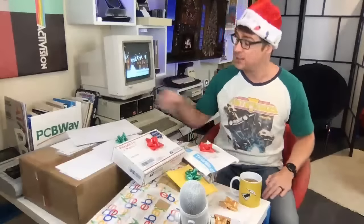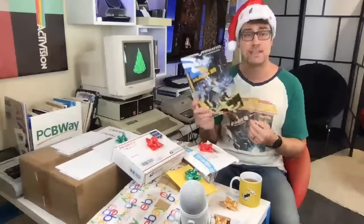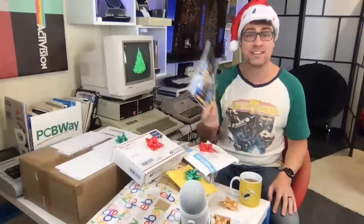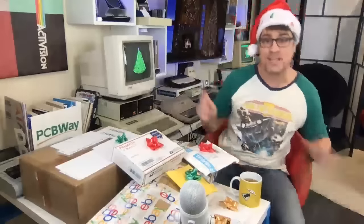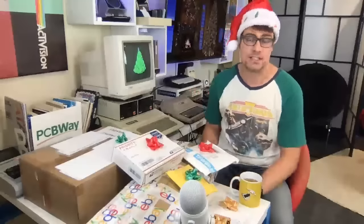Welcome to Perifractic's Retro Recipes. While you were waiting, I was just reading through the Zap64 2019 calendar — getting ready for that, it's coming up quick. In the meantime, I'm all set up here for a Christmas unboxing or unwrapping. It is Christmas after all.